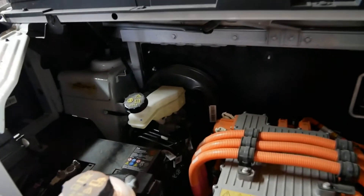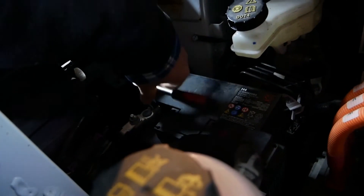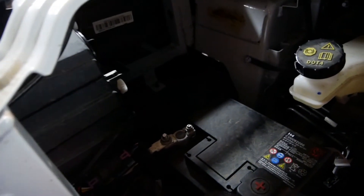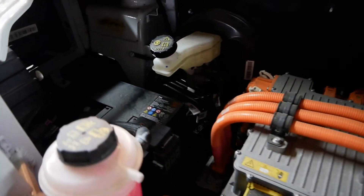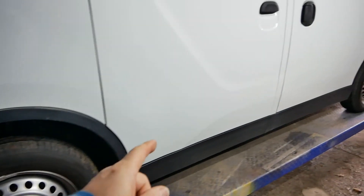With the bonnet off — because they completely remove on these — you can now disconnect the 12 volt battery. Remove the negative terminal; that's disconnected the low voltage systems. Next we've got to get underneath to the back of the battery to disconnect the high voltage service switch.